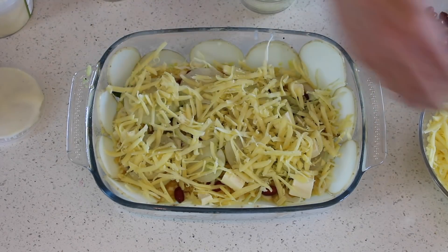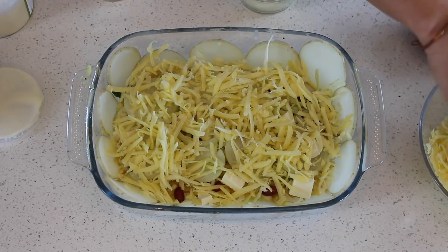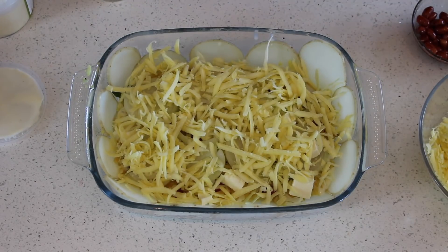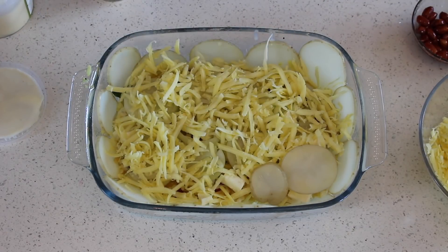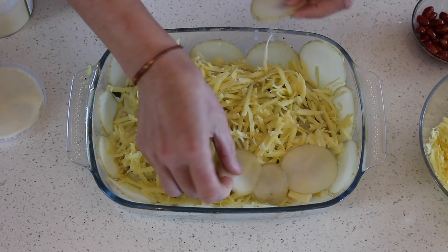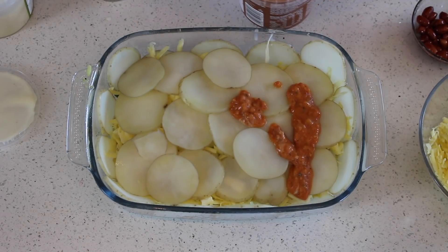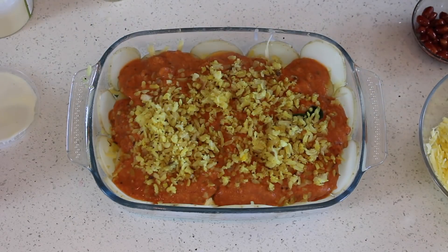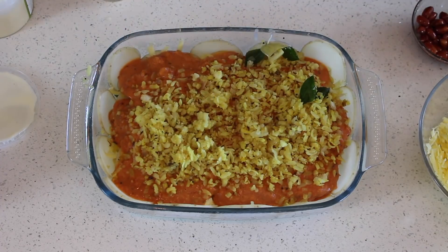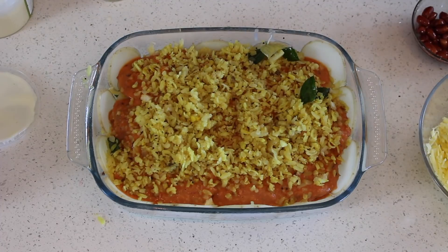I'm using tasty cheese but mozzarella is totally fine. I'm going to repeat the same layers again — one more layer with potato chips and pasta sauce, then poha. If you have leftover poha you can have it for breakfast or a light lunch.